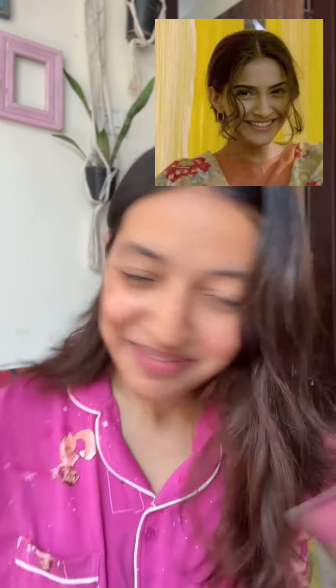Hey Gullies! Today I will recreate this look of Sonam Kapoor from Bhaag Milkha Bhaag. I wanted to recreate this look for a while, so that's why I'm doing it today.